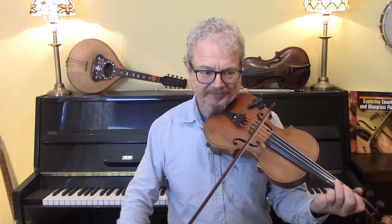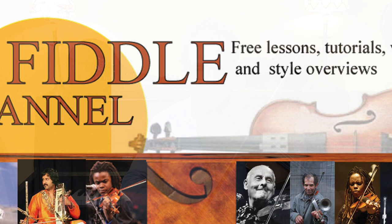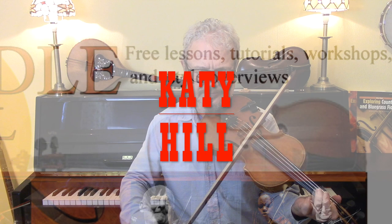Hi, I'm Chris Haig and this is the Fiddle Channel. Today I'm going to give you two versions of Katie Hill. This is a really well-known old-time and bluegrass tune, popularized by Fiddlin' Arthur Smith and then by Bill Monroe. I'm going to give you two versions: a basic version and a version based on the playing of Sarah Watkins with Nickel Creek.